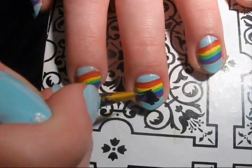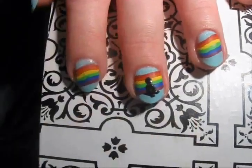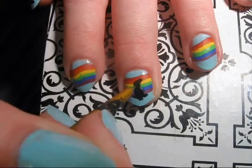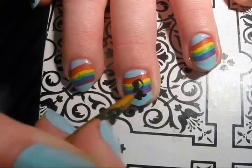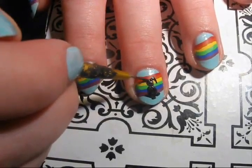The idea was for the silhouette to be the bunny from behind, looking towards the rainbow. I didn't show this in the video because my camera batteries went dead, but I placed glitter over the bunny silhouette and then over the rainbow on the rest of the nails.